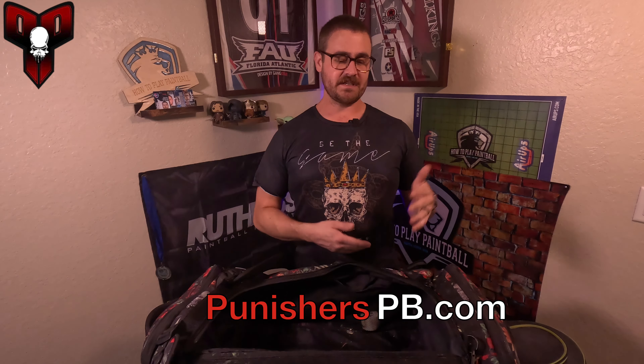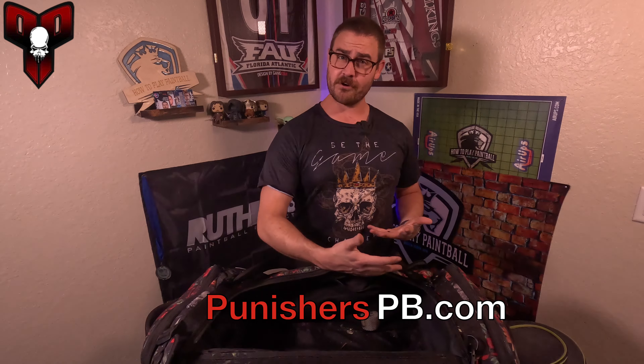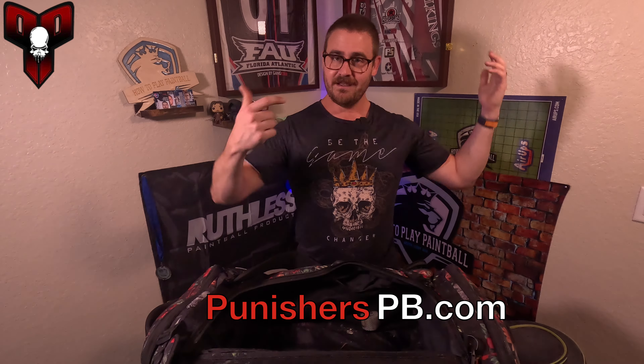That is everything. Thank you to punisherspb.com for sponsoring this video — a lot of this stuff you can get off their website. For Ruthless gear, head to ruthlesspaintballproducts.com, and check the description below for a bunch of different links and deals. Thanks for watching, and I'll see you on the next one. As always: watch, learn, win.